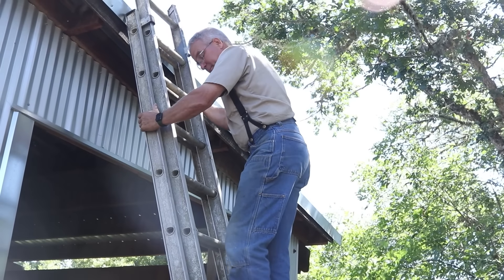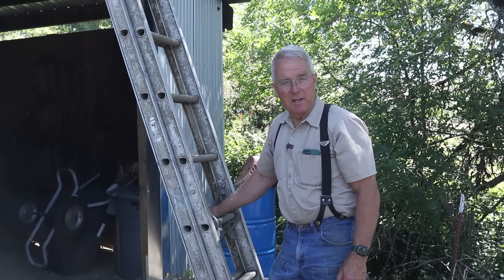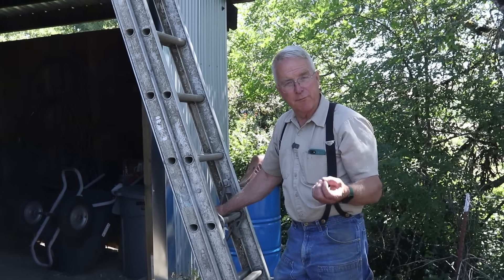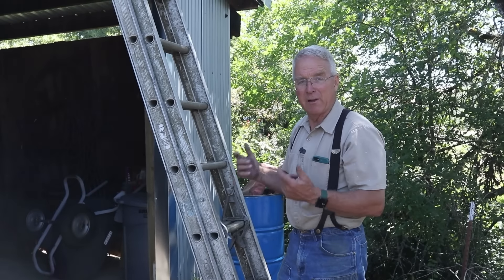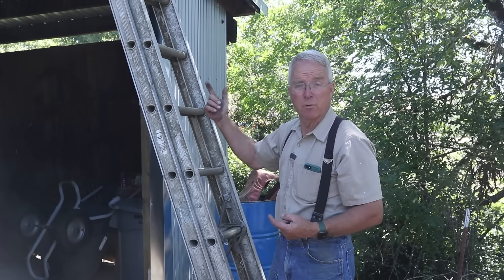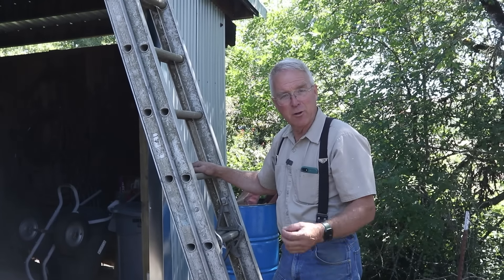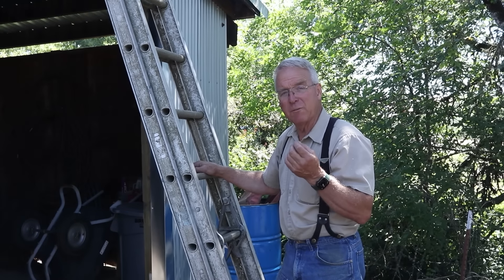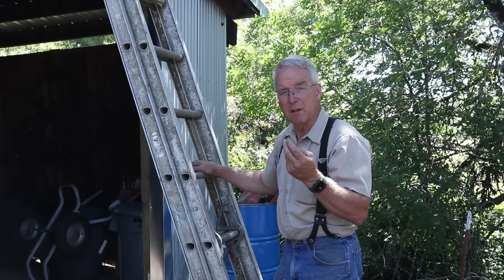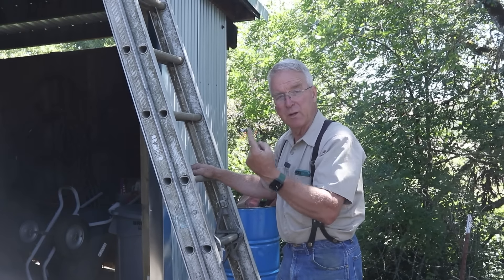Another thing that I left out of that video — and Nate and I talked about it and decided we would follow up in this video — is the critical importance of how you get off of a ladder and onto a roof. That's the critical moment, and it's scary. The first thing is you make sure you've got at least three feet of the ladder sticking up above the edge of the platform that you want to get off on.